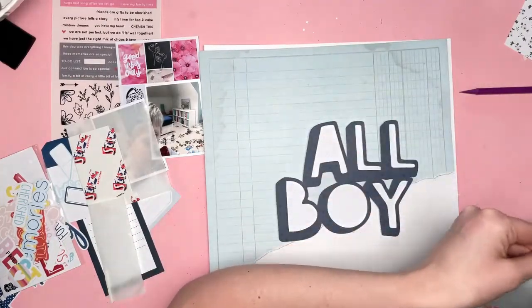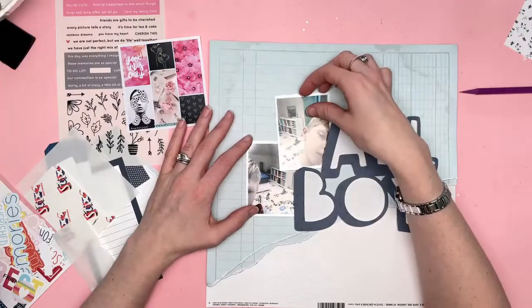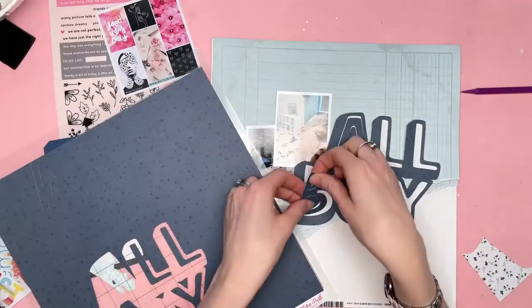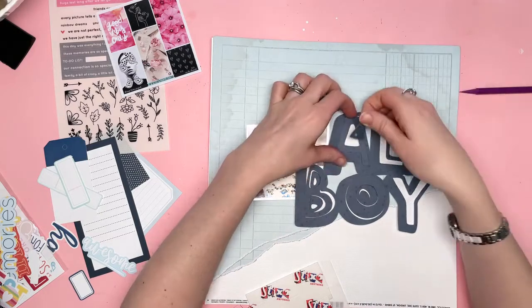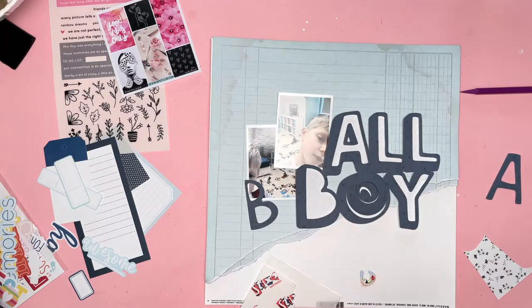So on the mood board, there are letters, like postal letters with handwriting on them. And some of the edges on the paper are torn. So I decided to go for torn paper on this layout to represent that part of the mood board. So I've taken the blue ledger paper from the kit, which I believe is an exclusive, and I have torn the bottom piece off in a diagonal design, and I've torn another layer off as well. So I've layered that underneath the first one. So I've got two layers of torn paper from the top of the layout to the bottom of the layout.